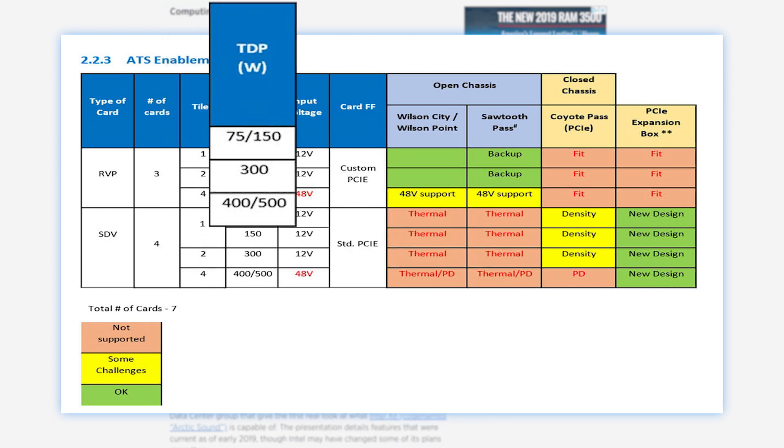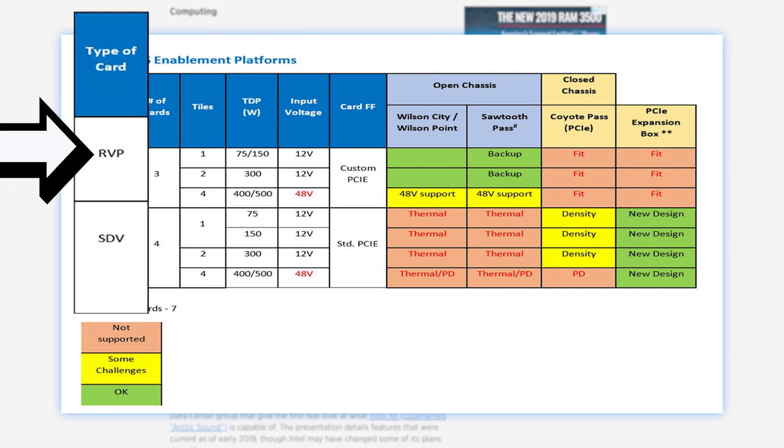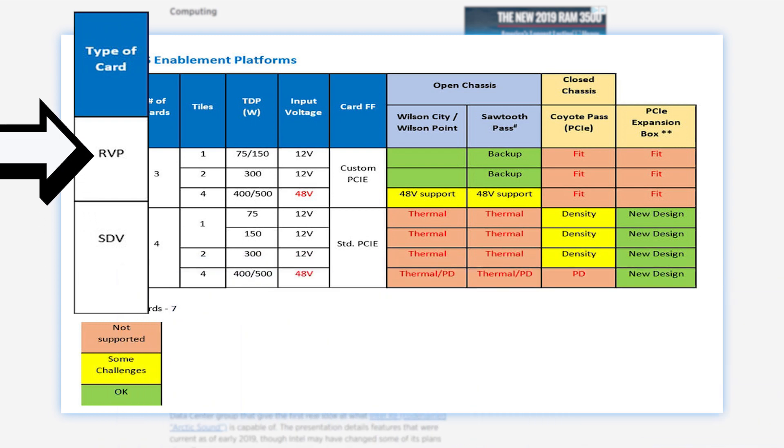In this slide you can see that there are at least three cards here: a 75 watt to 150 watt card, then a 300 watt card, and finally a massive 400 to 500 watt GPU. They're separated into RVP and SDV, and Digital Trends thinks the SDV cards are like the DG1, which is for software vendors and developers. That would mean that RVP is the actual version Intel would sell.